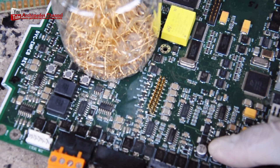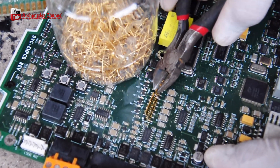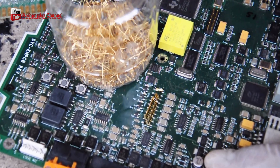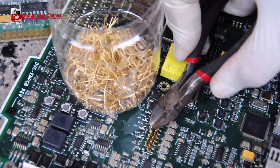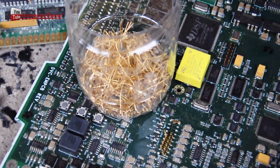It is important to note that e-waste recycling can be dangerous and should only be done by trained professionals, as many electronics contain hazardous materials such as lead and mercury. Additionally, not all electronic devices contain gold, so it may not be profitable for small-scale operations.